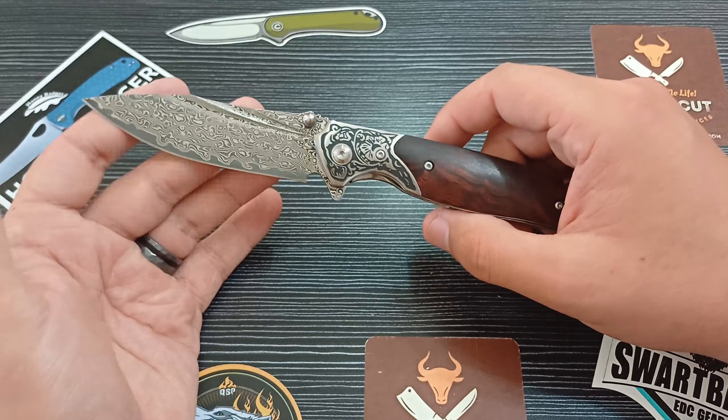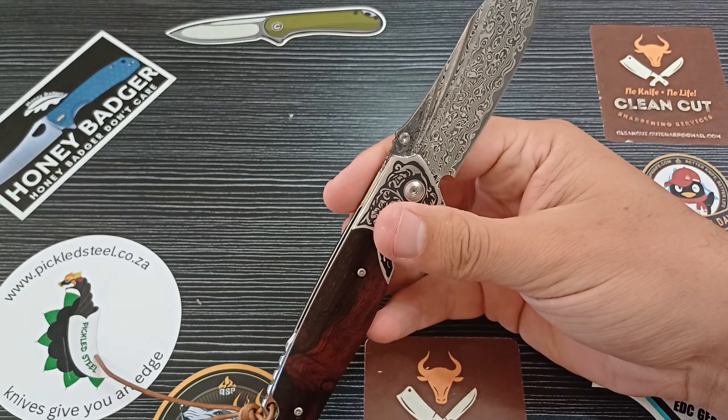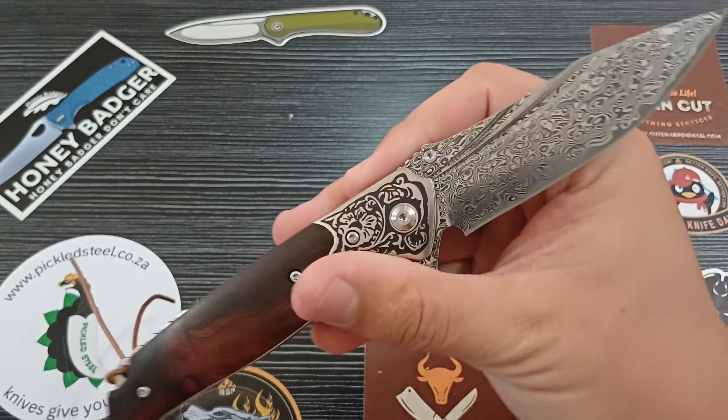Deploying this knife is actually highly, highly satisfying. Being such a large blade, it just slams out with this thumb stud. It's got a single thumb stud — nothing on the back side. You can definitely reverse that thumb stud or take it off completely if you'd like. We also have a flipper tab which works amazingly well.